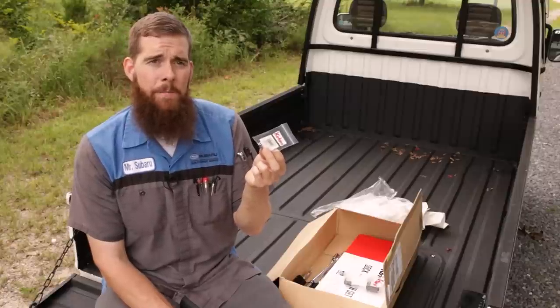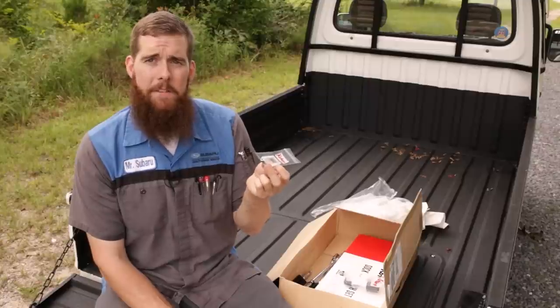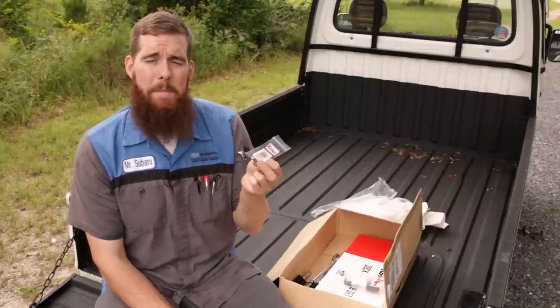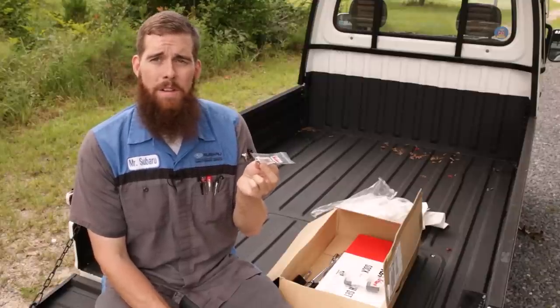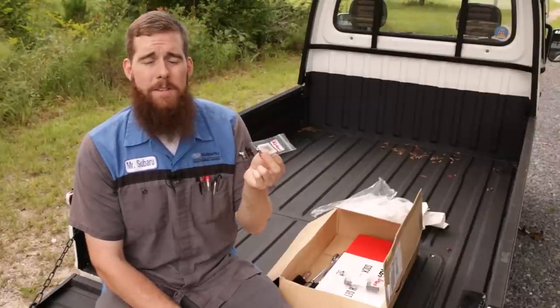I've got a set of Sun-X and a set of MAC quarter-inch impact magnetic sockets, and I love them. They're great, but they don't work on non-magnetic fasteners.